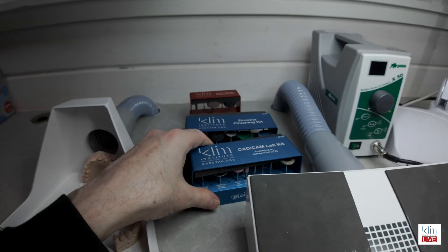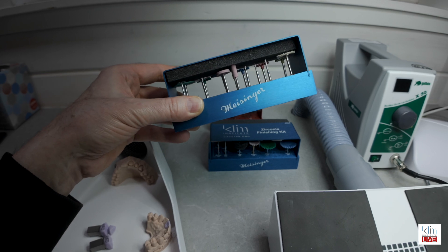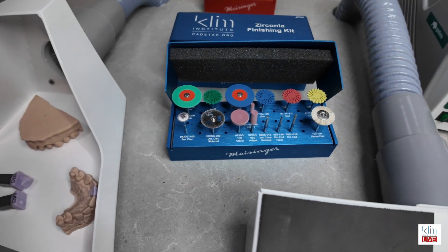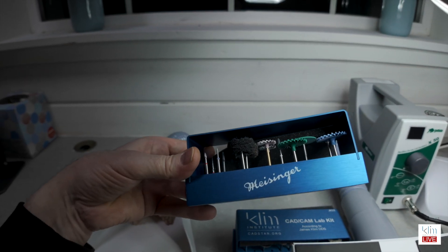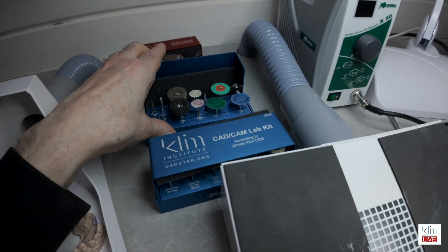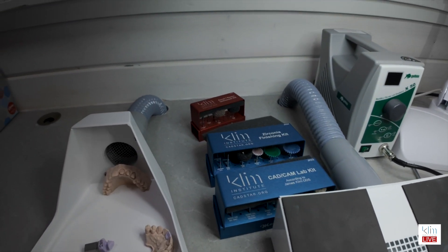The other thing I have up here at my lab bench, which is noteworthy, is the CAD-CAM lab kit for ceramics by the Clemens Institute CADSTAR, done by Meisinger. These are the kits that I use on my training videos — both on YouTube, online, and my membership site. We also have the zirconia kit, which has a few different burrs to expedite pre-luster finish on the left side, and on the right side is post-sintering finishing and polishing. And then we have the acrylic resin kit for PMMA materials and also printing.